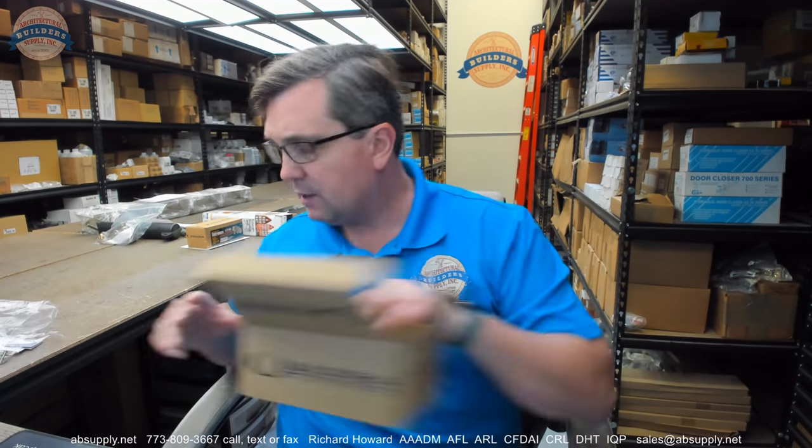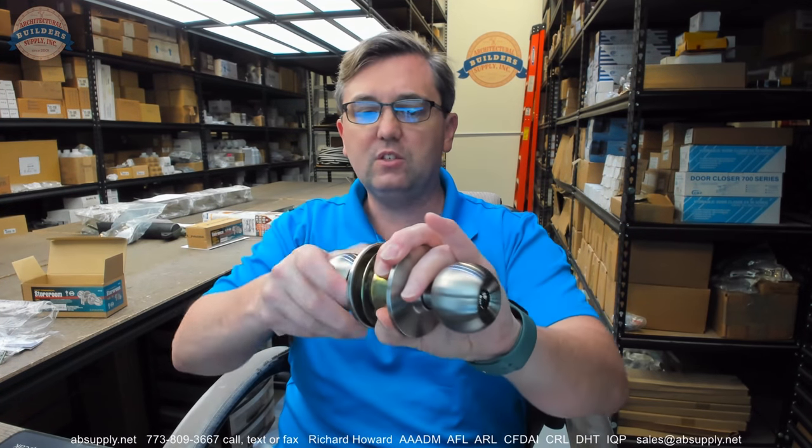They do not offer this in a six pin anymore. It is a five pin only, and I am removing the contents from the box so we can go over this material one item at a time. We are going to discover right away if these will take a six pin key.